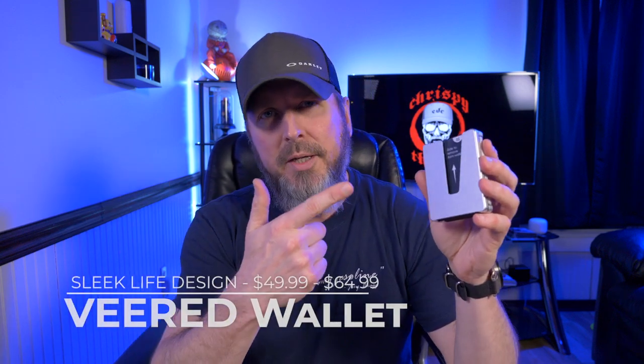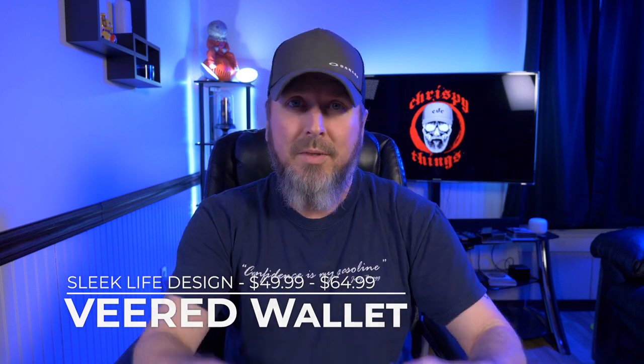Hey guys, welcome back to another video. So today I'm taking a look at the Veered Wallet by Sleek Life Design. Let's check it out.